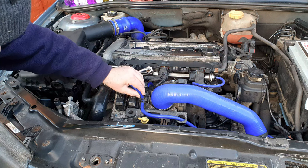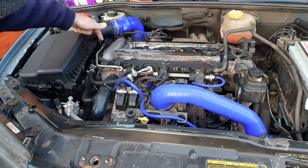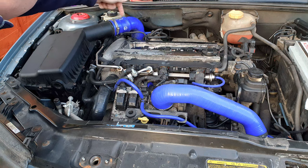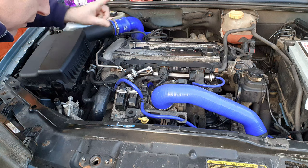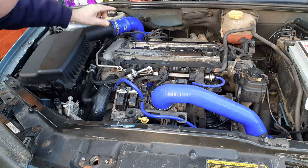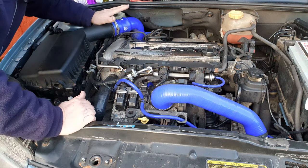And the third connection on this solenoid comes upwards off the top, comes round down the right hand side of the engine, round to the back, and connects to the turbo bypass valve. We'll get a better view of that in a few moments when we take this Cobra off, which we need to do for some of the other hoses.